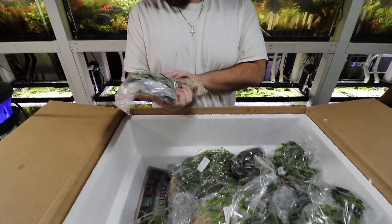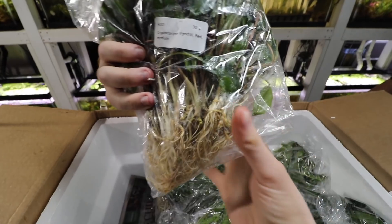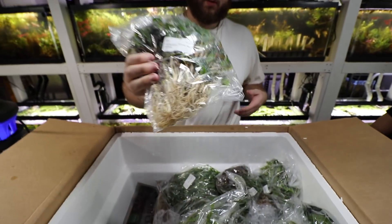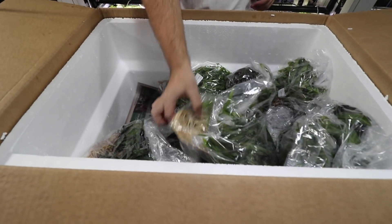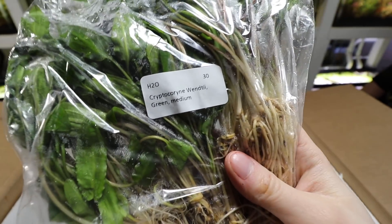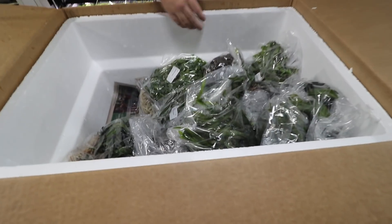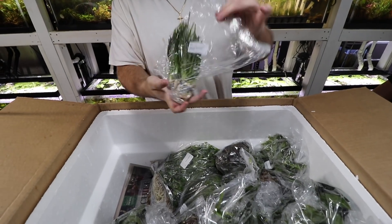Cryptocoryne wendtii red — a nice little red plant for your aquariums. It'll actually get reddish leaves, so it's similar to the brown except it has a more red tone to it. Cryptocoryne wendtii green is the green variation of all those plants — just a bright green leaf, looks really nice. These are mostly all easy beginner plants.